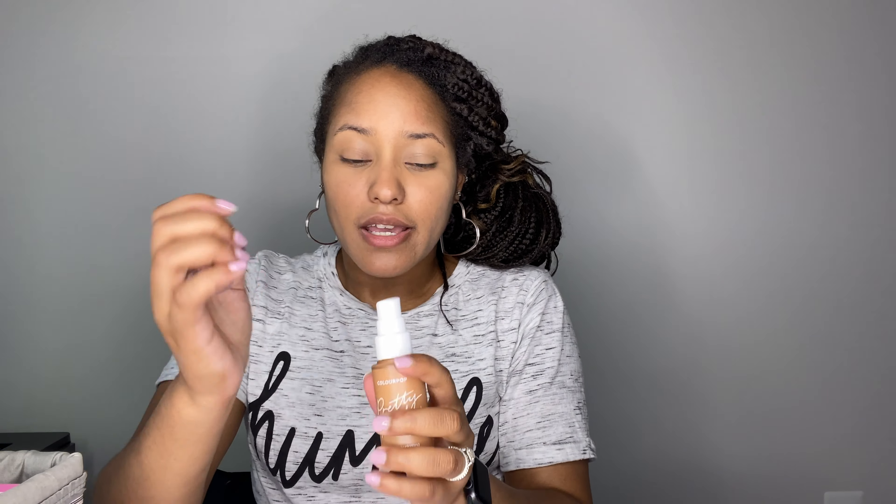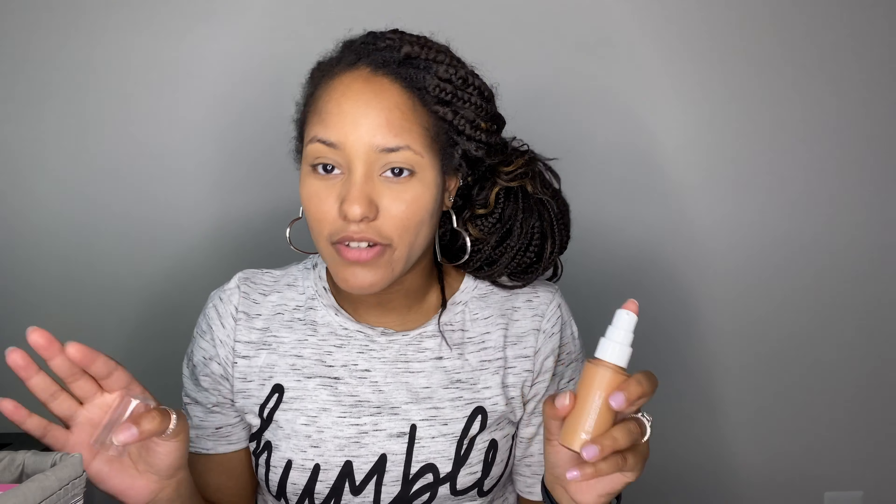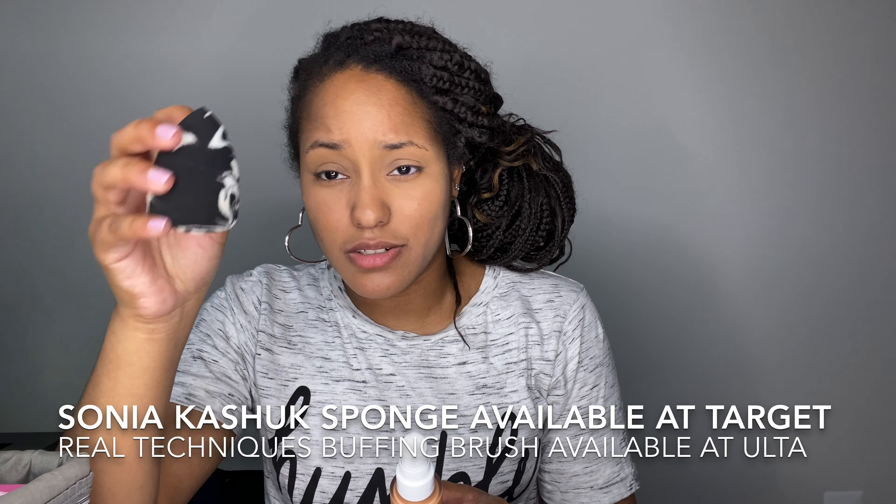I'll go ahead and open it up and show you guys what the bottle looks like. Here is the bottle — it is a hard plastic bottle. It says Pretty Fresh ColourPop Hydrating Foundation. It comes with a clear cap and a pump. We love a pump! Any foundation that doesn't have a pump — why? This has a nice pump and it's relatively compact, probably easy to travel with. That hard plastic material should last very well.